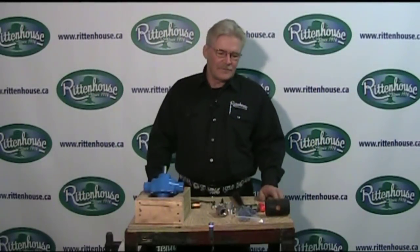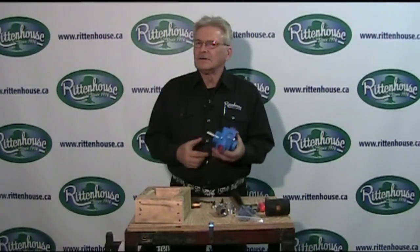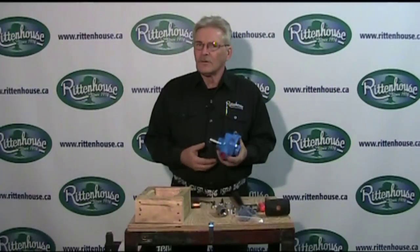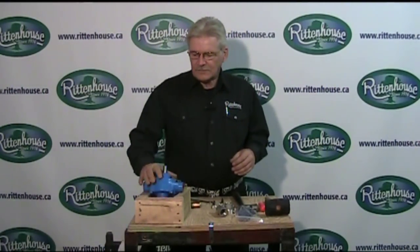Hi, Noel from Rittenhouse. Today we're going to show you how to repair a roller pump. All roller pumps, no matter what size they are, all have the same features: rollers, seals, and O-rings. So you can fix any of them just by watching this video, if it's fixable.